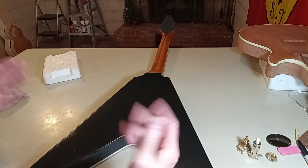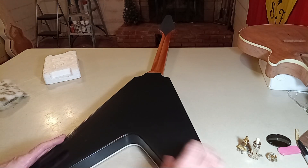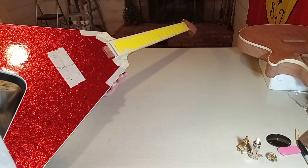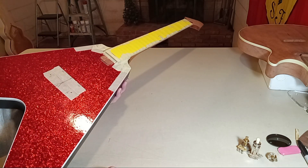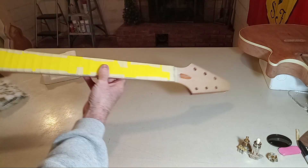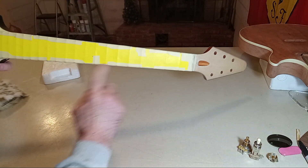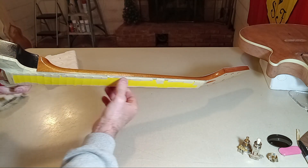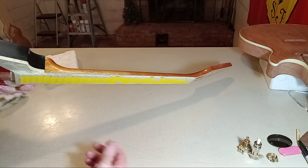I'm going to keep this video really short — just an update. I just have the fretboard taped off and papered off so no overspray gets on it. It wouldn't have been the end of the world if it did, because you just hit it with some acetone or lacquer thinner and clean it off, but the less cleaning you have to do, the less likely you are to make a mistake.